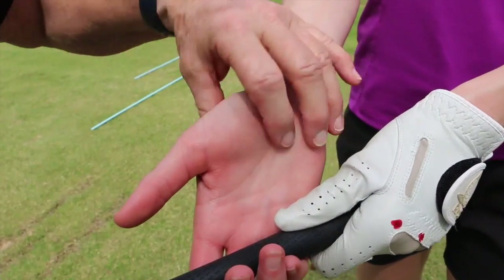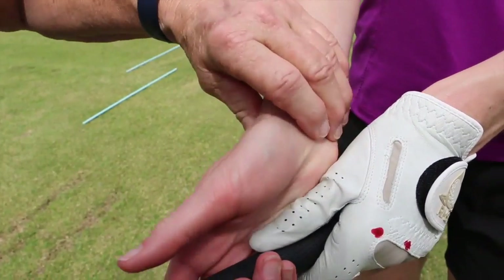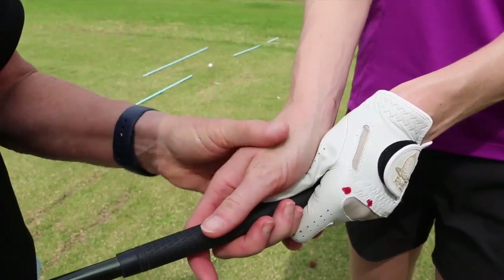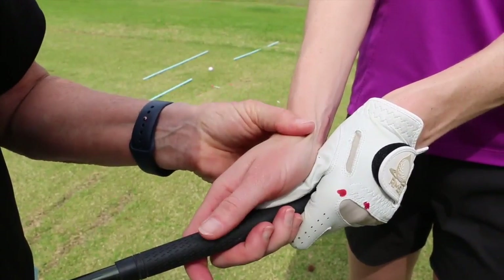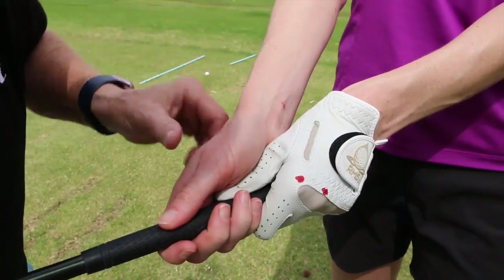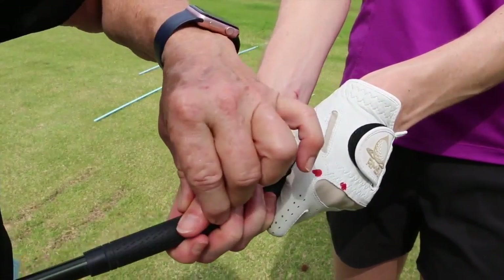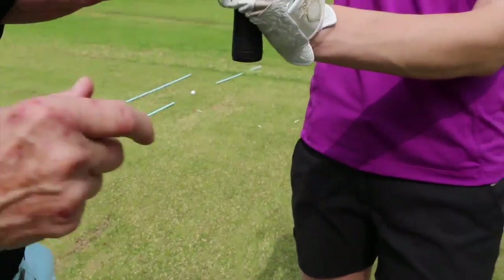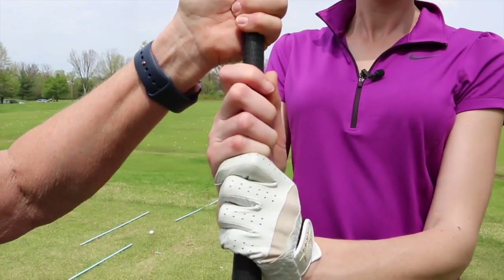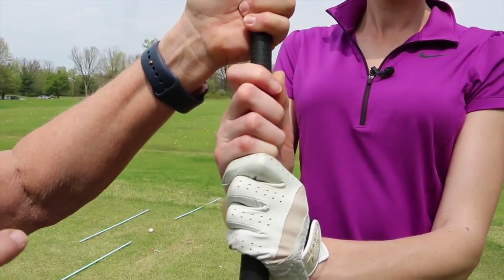This hand goes on the same way — in the fingers. This creates a little canal. I'll do a shameless plug for Saint Francis because you can see all those little puppy bites and cat nicks in my hand. There you go — that covers right up in the lifeline. Thumb covered up, this thumb goes down the shaft. If I turn you like this, this is a 10-finger grip — see how it's all in your fingers. If you have small hands, this is a great grip.